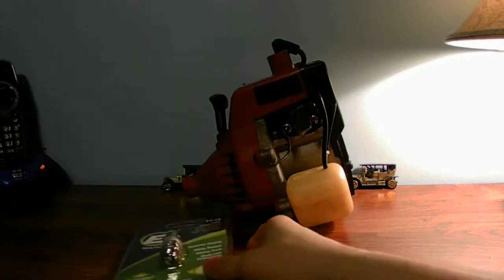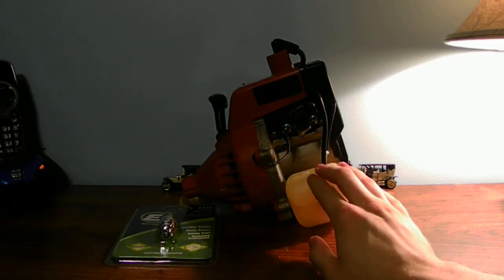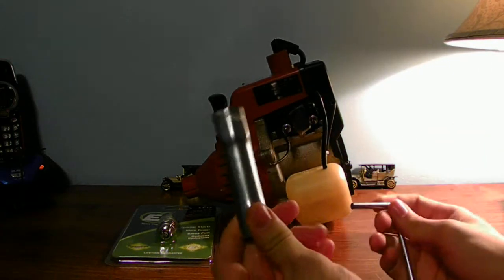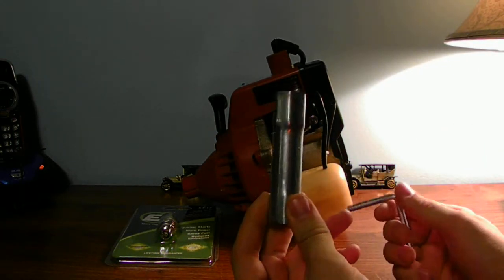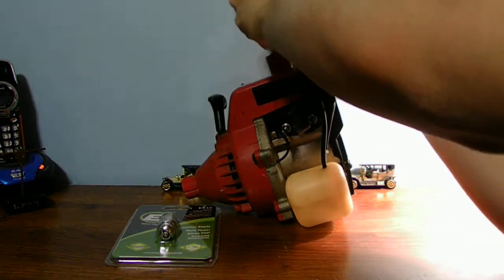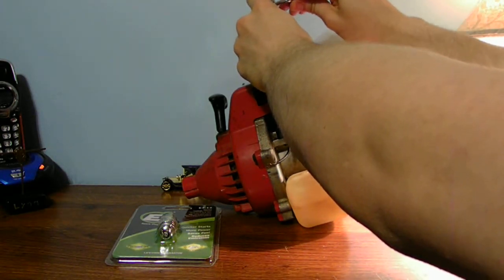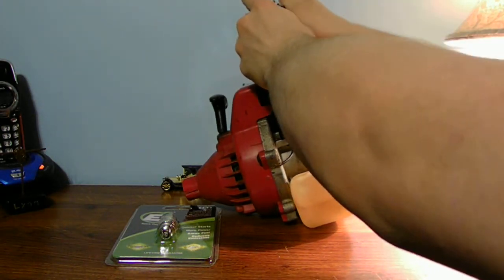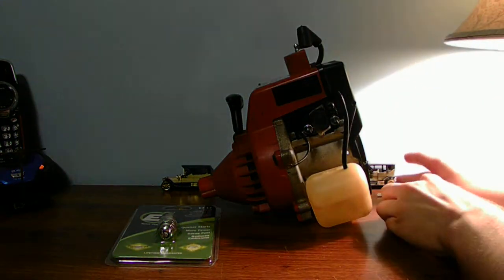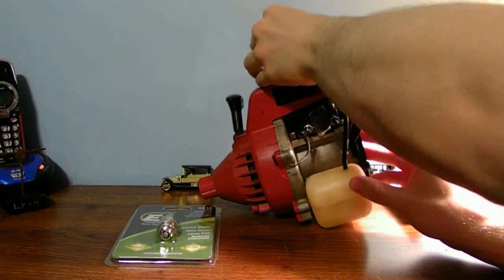Let's go ahead and pop out the J spark plug out of this old Homelite weed eater here. To do that, you need a spark plug removing tool. All I'm going to do is pop the boot off, take out the old plug. The reason why you need to do this is to figure out what spark plug you need to replace your J spark plug in your weed eater.